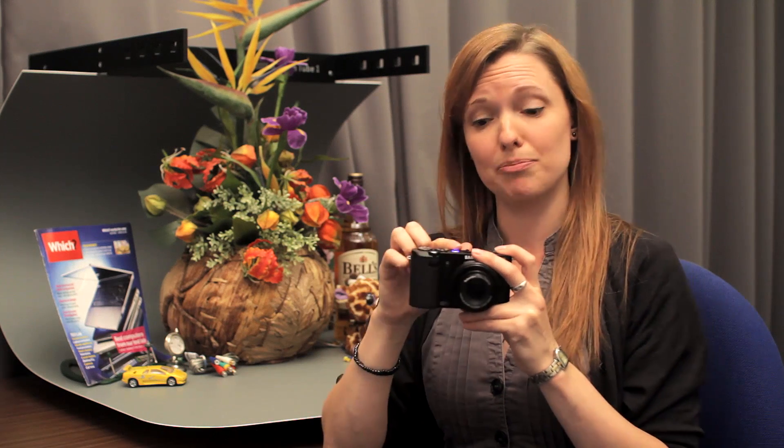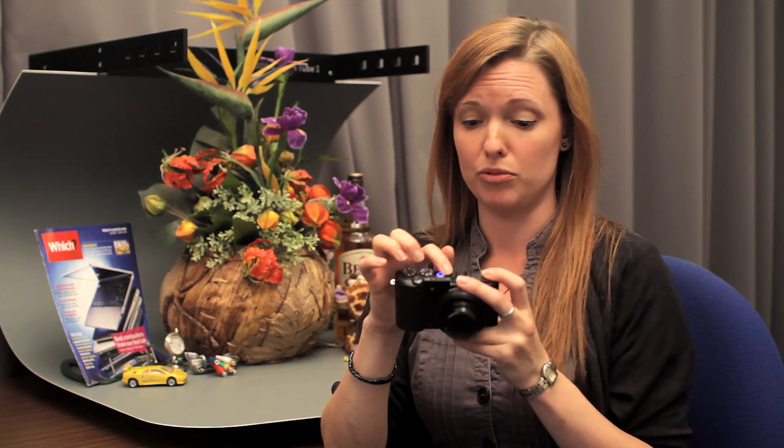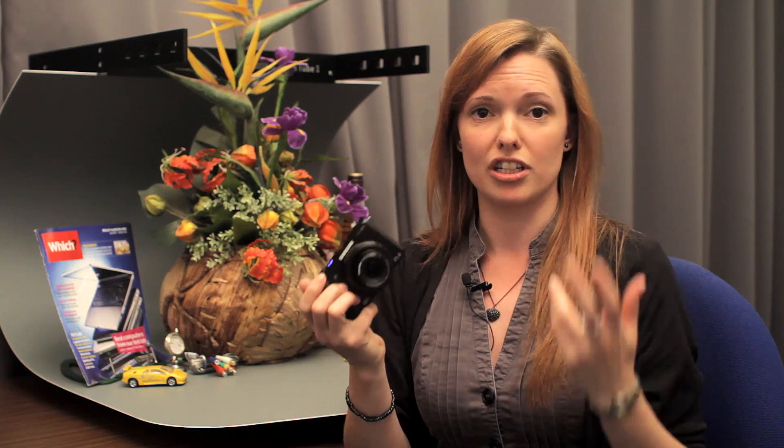It has a built-in stereo microphone, which you can see here, but there's no option to attach an external mic, so we'll have to see when we get it into testing how well the microphone performs in video mode.